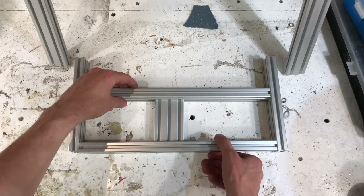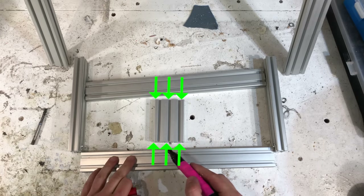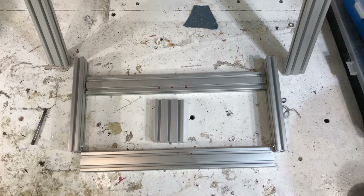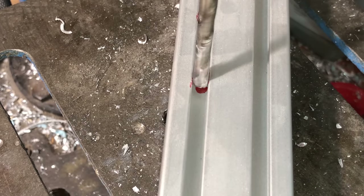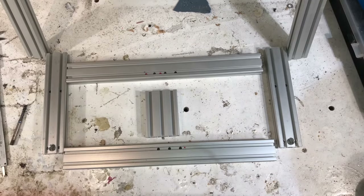Now that the sides are done, I could focus on these beams that go from left to right and I'm going to put three screws into this middle piece. First of all, I just marked loosely where these screws have to be, so I don't flip them over and accidentally drill the holes on the wrong side. And that's pretty much all the holes drilled that I needed, at least for now.